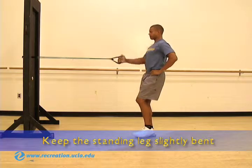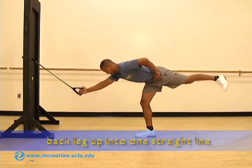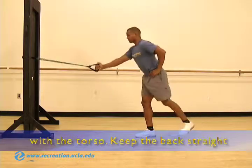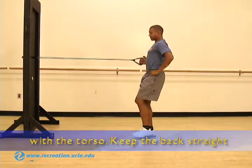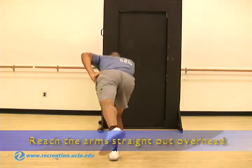Keep the standing leg slightly bent and slowly hinge forward, lifting the back leg up into one straight line with the torso. Keep the back straight as you bring the body forward and reach the arms straight out overhead.